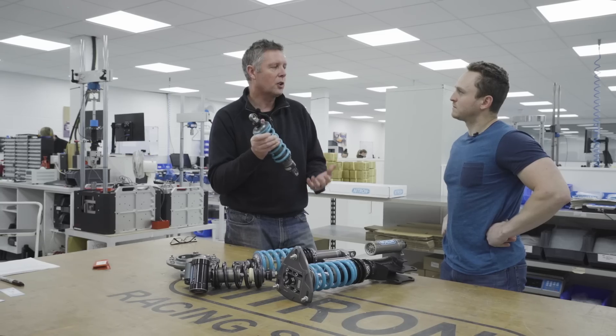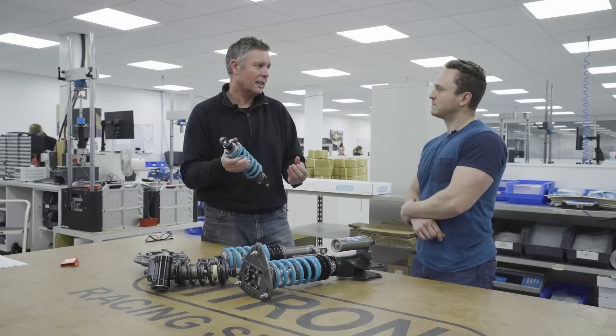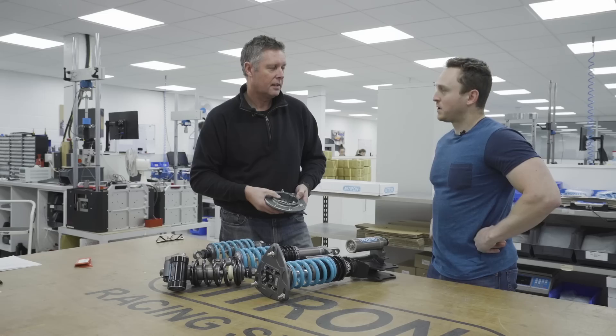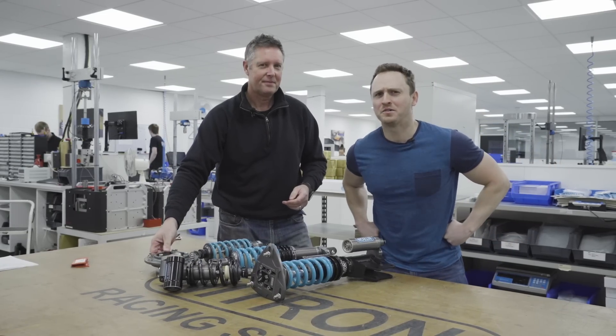The twin tube product is normally what you'd find on a lower cost production vehicle. Twin tubes are easy to make and quite forgiving in their manufacturing tolerances, but they don't perform as well at dissipating heat and energy, and they don't allow for the biggest possible piston in a given package. Having the smaller tube inside the outer tube is just a cheaper cost option — that's why you'll usually find it on a road car. That's a quick 101 on how dampers work. Let's have a look at how dampers are made.